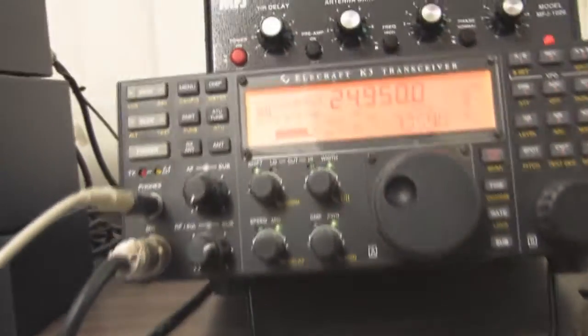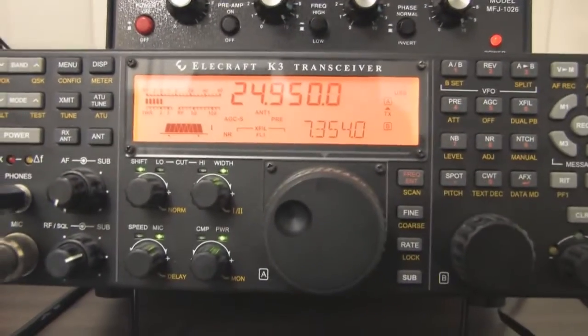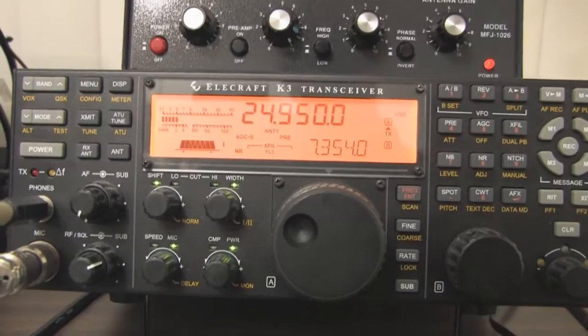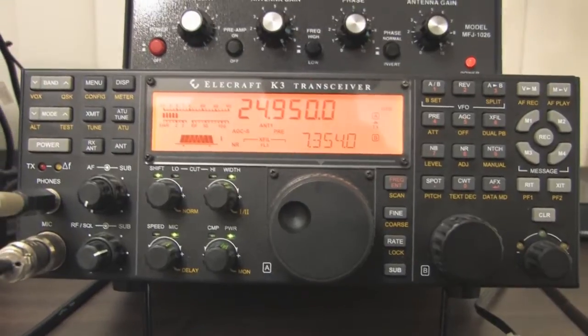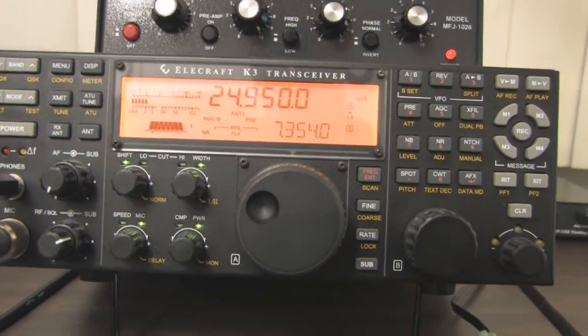In our first trick, we're going to show the scenario where the transceiver detects such a high SWR that it folds back the power and doesn't deliver enough power to trigger the auto-tune on the MFJ998.